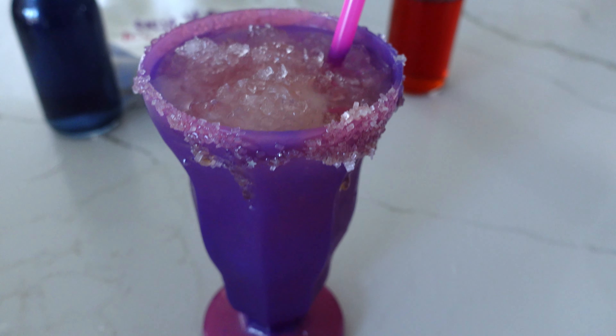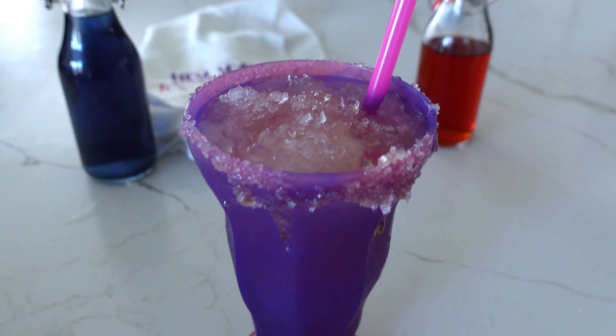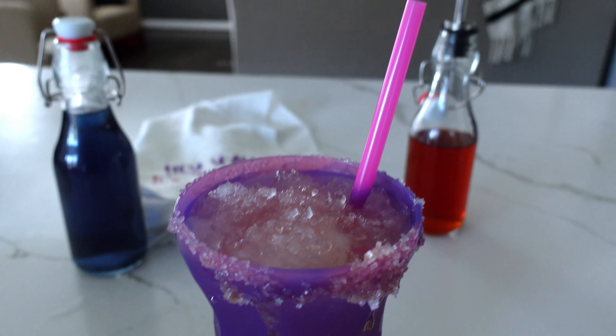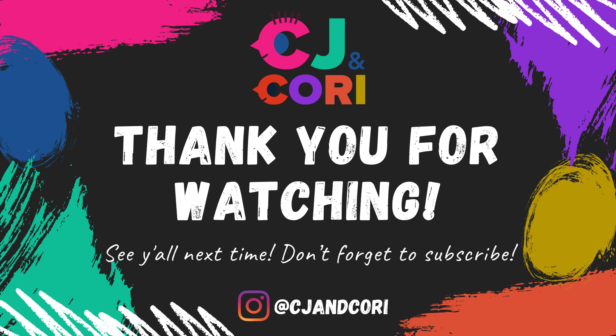Look at that — she's definitely not gonna drink all of this, so she'll save some for me. Look how cute that soda came out! After-school soda made with tea simple syrups for my Cory. With CJ and Cory!